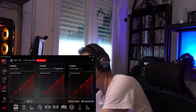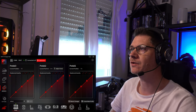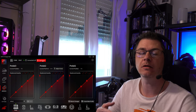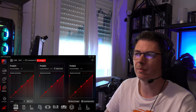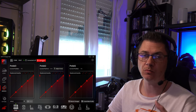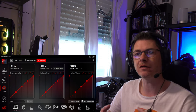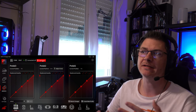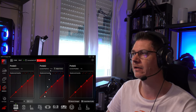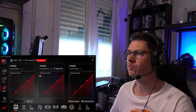Je vous fais une démonstration : un appui sur la pédale, vous voyez la pédale de droite qui fonctionne. Vous pouvez faire la calibration directement ici, en appuyant selon votre ressenti. L'idéal est d'appuyer au maximum de ce que vous voulez, notamment pour la pédale de frein, pour éviter de bloquer les roues. Ensuite on tape au maximum, et on peut gérer la zone morte.